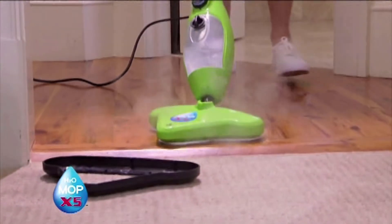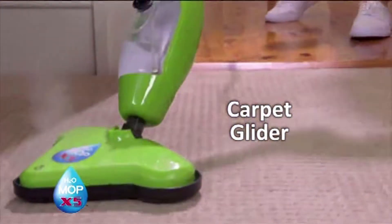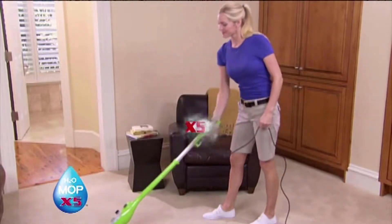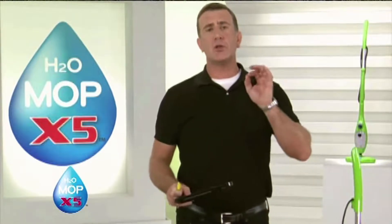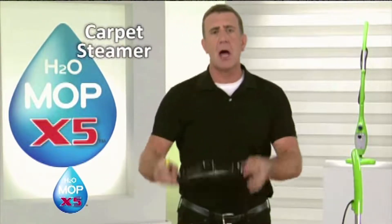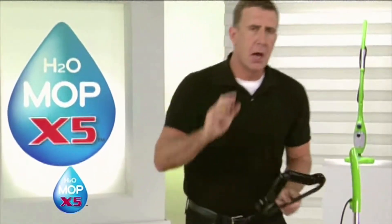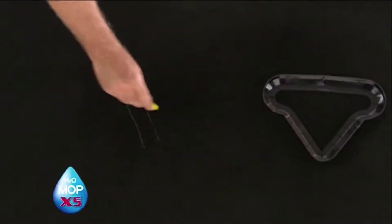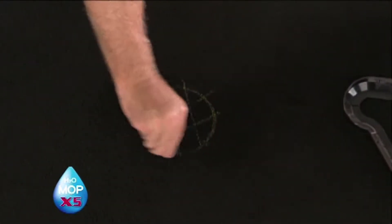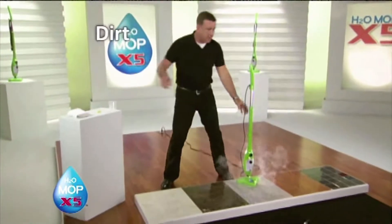I really liked how I could clean my hard floors and then put the X5 right into the glider and move straight onto the carpet — it leaves my carpet looking new and smelling fresh. You've just seen me clean all these hard surfaces using the X5, but it's also an amazing carpet steamer. It comes with a glider for using on carpets. To demonstrate, I'm going to draw on this carpet using a wax pencil — this could be dirt, grease, grime, or muddy footprints.